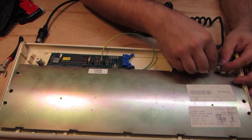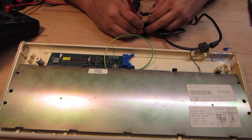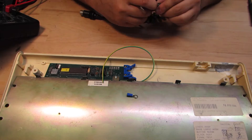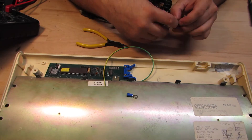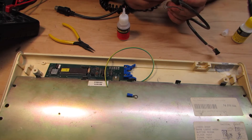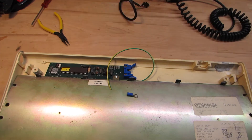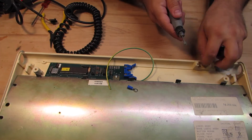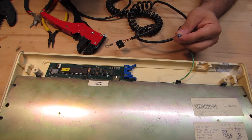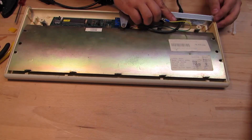Before I continue with the keyboard cable, I perform some checks if the wires are still connecting through. They are — that's great! Now I glue up the broken cable bushing so it will properly hold up. One bad thing about this glue is that it will harden out, meaning I need to enlarge the hole in the casing a little bit. I will also make a new ground loop connector that goes together with the ground wire coming from the PCB.